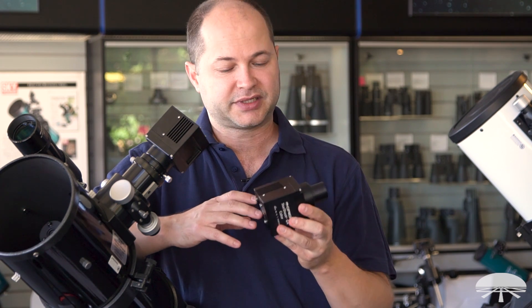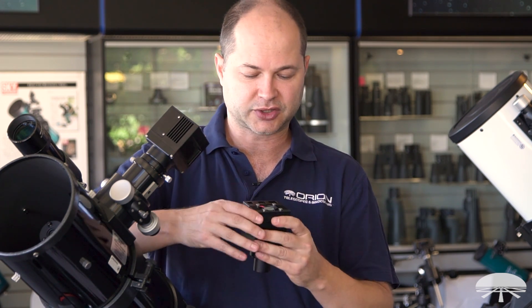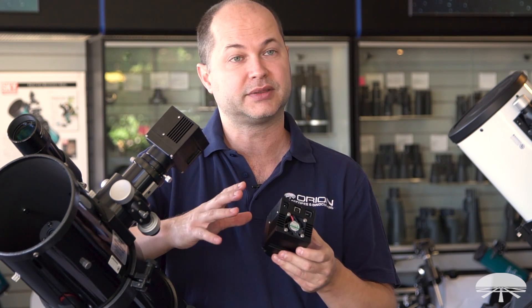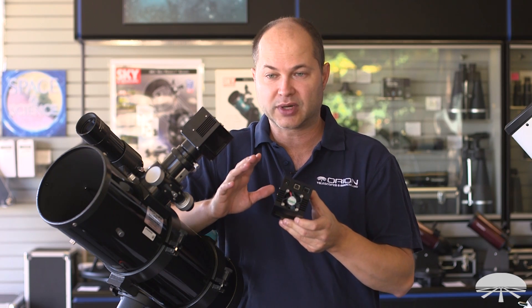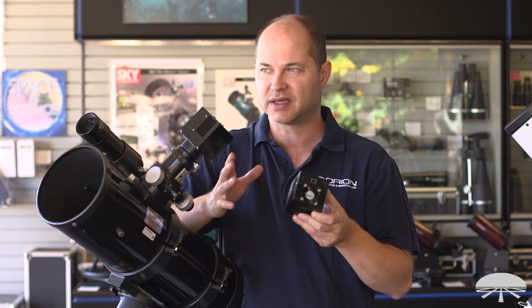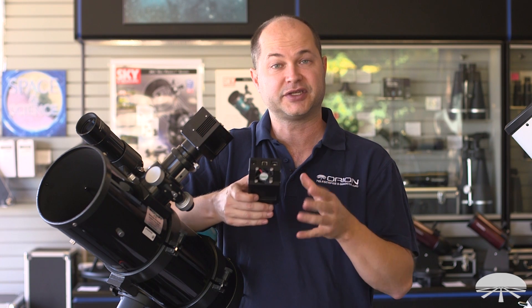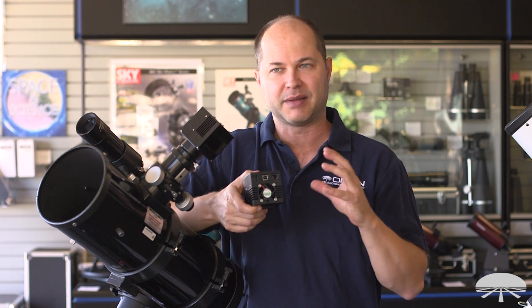Let's take a look at the camera itself. Our G3 was a round body, but this is a squarish body, which is actually more efficient cooling-wise — the cooler runs better with this one than the previous camera. The cooler gets down to at least 20 degrees below ambient temperature, and if you push it, it'll be about 25 degrees below ambient.